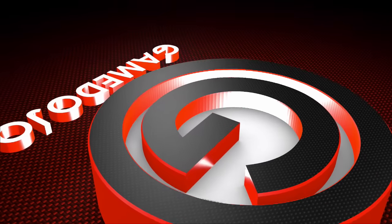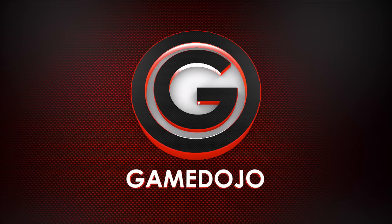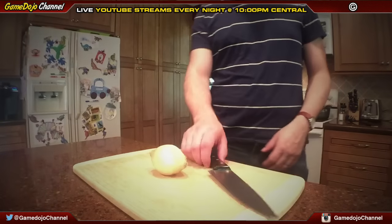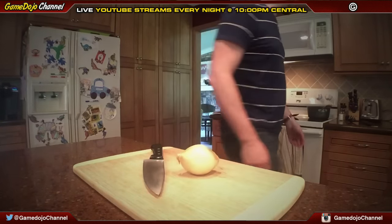Hey. So this is how you properly cut an onion according to Dojo. Here's the first thing first.